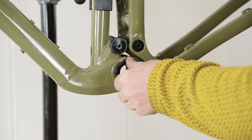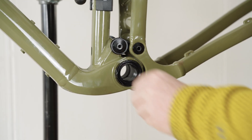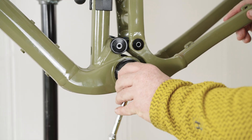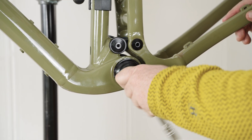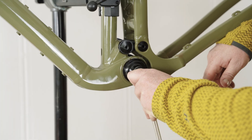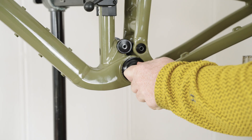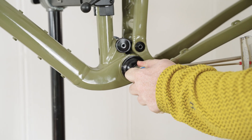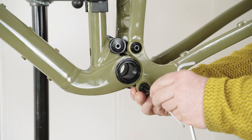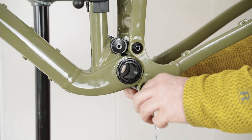Remember that on installation, counterclockwise is tightening. Using the Esker Orion bottom bracket tool and a ratchet, turn the lock ring counterclockwise until snug. Then, using a torque wrench and the Esker Orion tool, torque the lock ring to 25 to 45 Newton meters. Then reinsert the lower pivot pin and tighten.